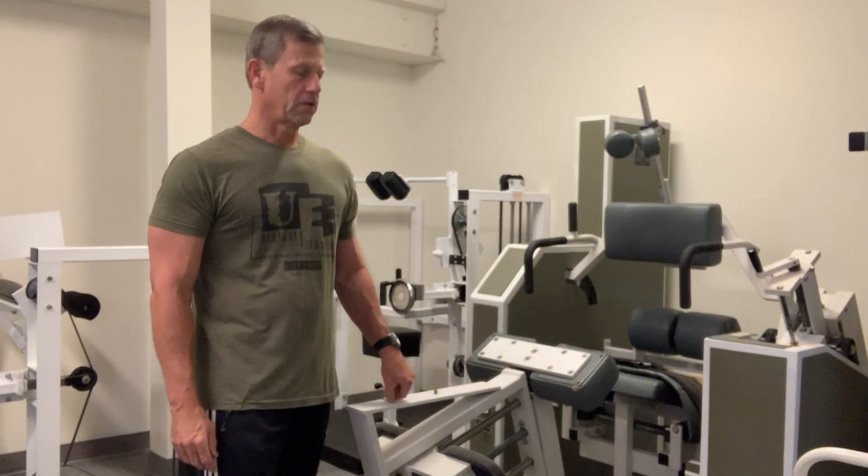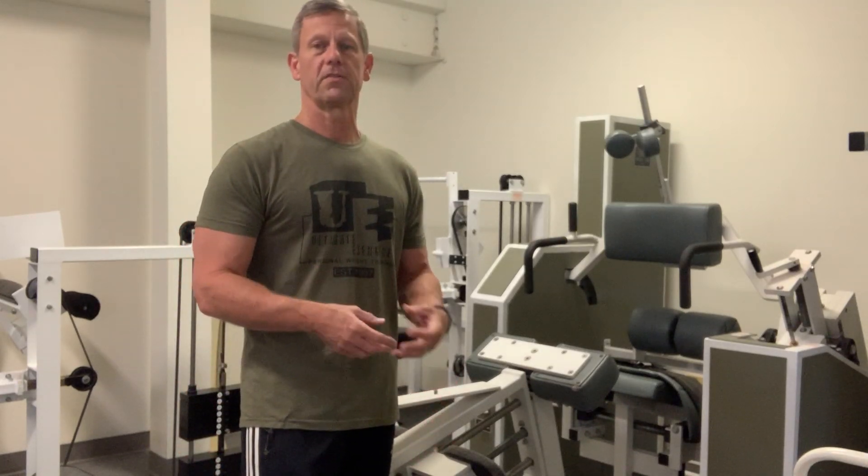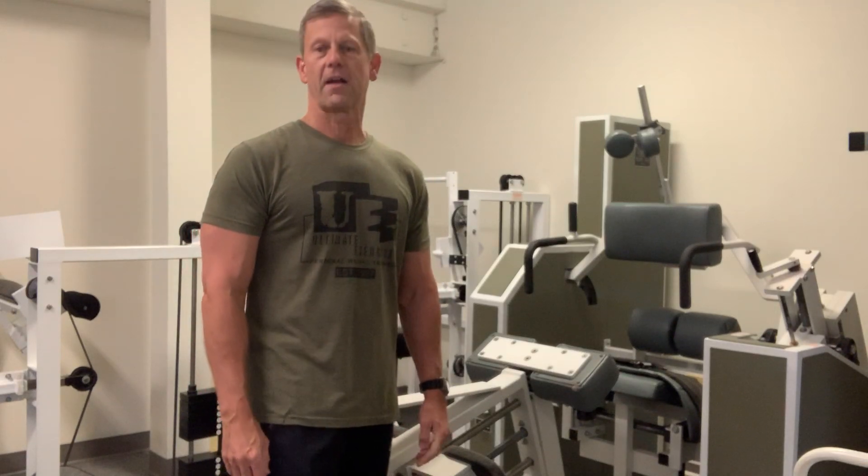Normally, these muscles contribute only a stabilizing factor, and they do so by virtue of their tonus — the residual tension in the muscle — rather than the act of contraction of the muscle.